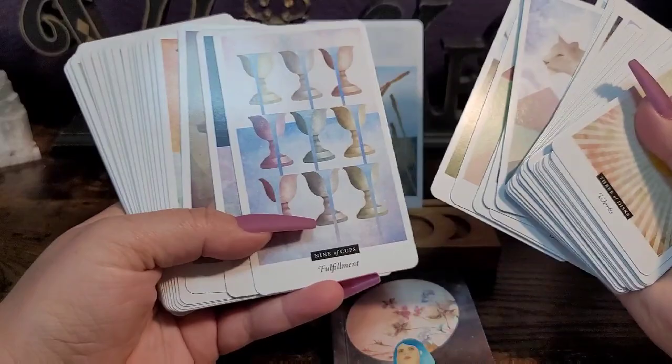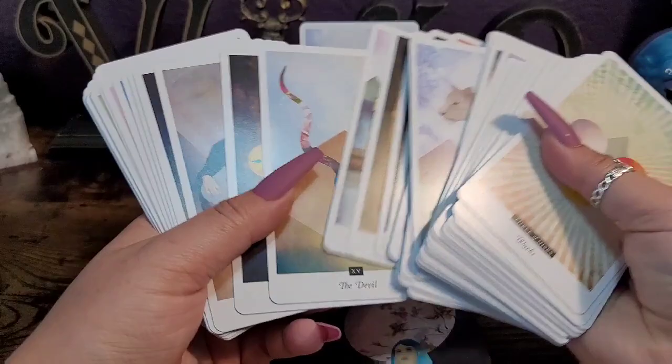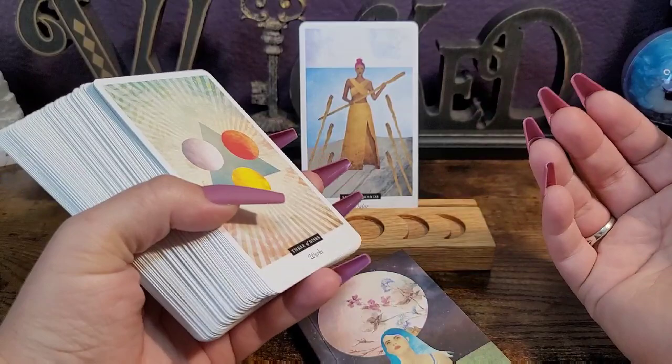The sheer beautifulness of the imagery is getting me. It's different, it's unique. I feel like I've seen similar art styles, but it's got its own twist to it, which I really, really like. So well done. Let me know what you think about it in the comments — I'm really enjoying all of the color. Everything is just gorgeous.